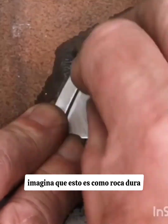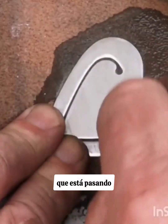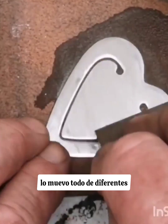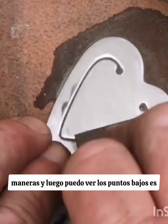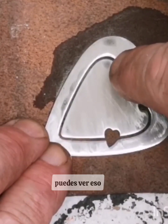Imagine this is hard rock. Can you see what's happening? I move it all different ways and then I can see the low spots — it's like a nice low spot just about there. Can you see that?